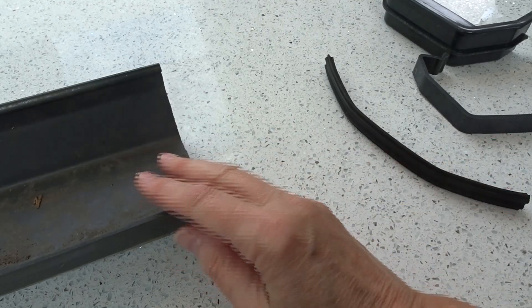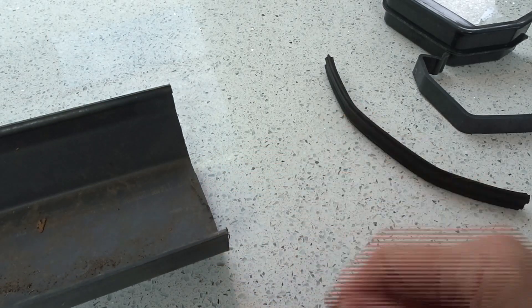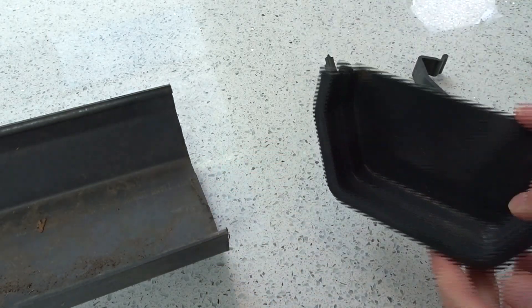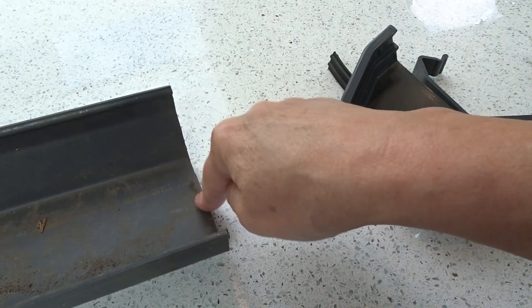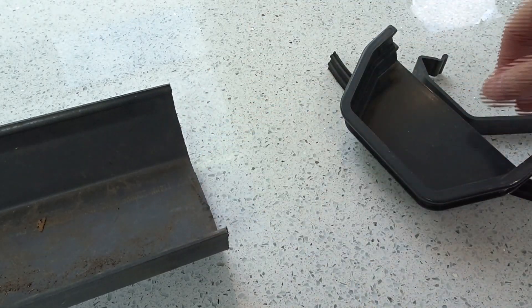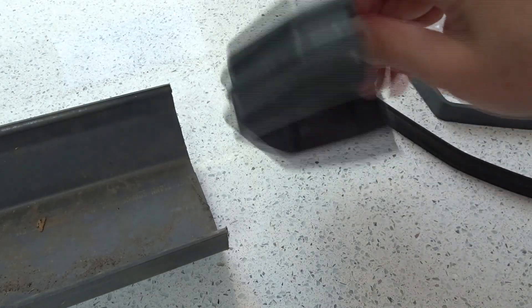So let's put this guttering together. Guttering is a bit like Lego — it's really easy and quite good fun, actually. It comes in all shapes and sizes. On the end of each piece of guttering, you'll want what's called a stop end. That's a stop end.